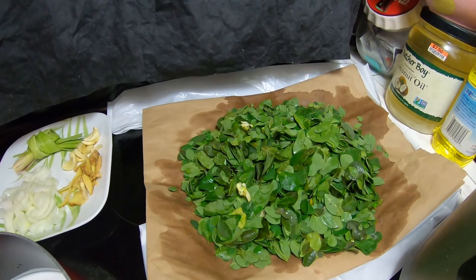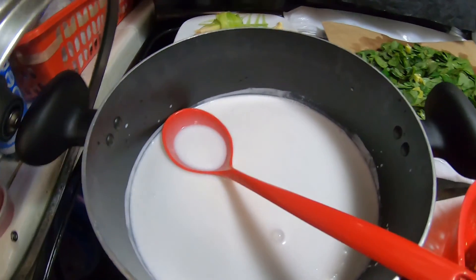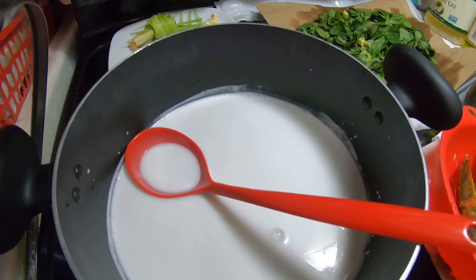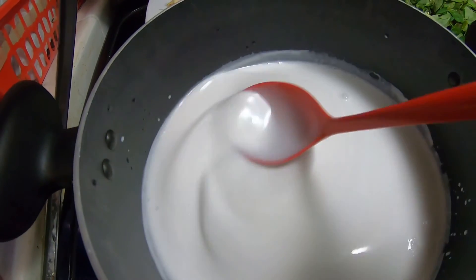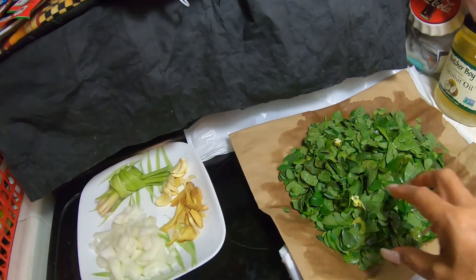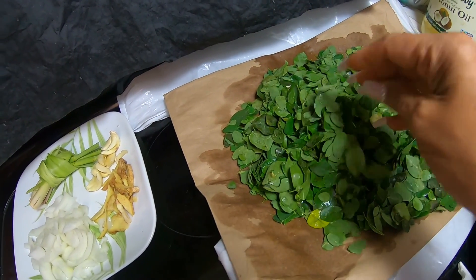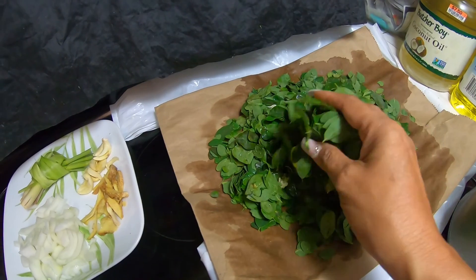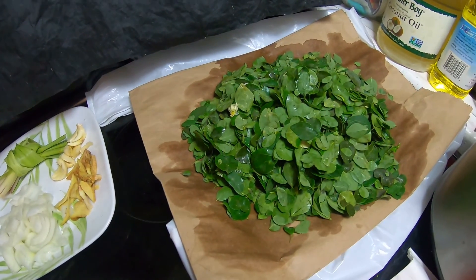That's the malungay. I have to turn on the stove so we can start cooking. I put all the ingredients in and keep mixing so it stays creamy-looking. This is very easy to cook — be careful not to overcook it, or the green color will turn very dark.